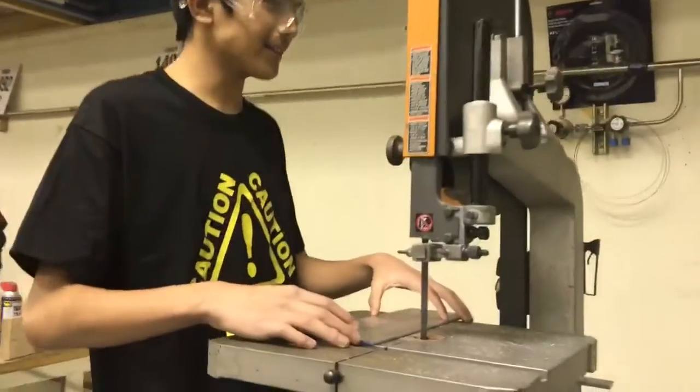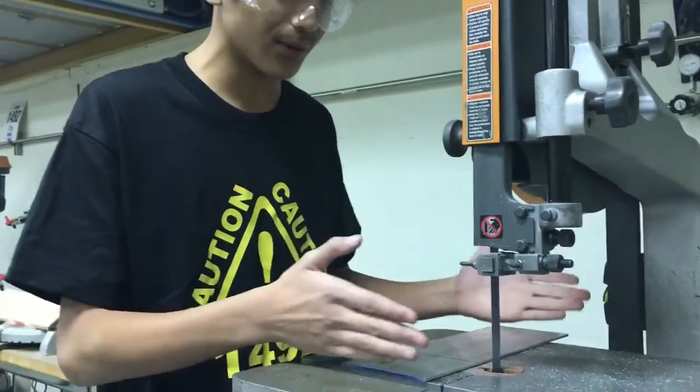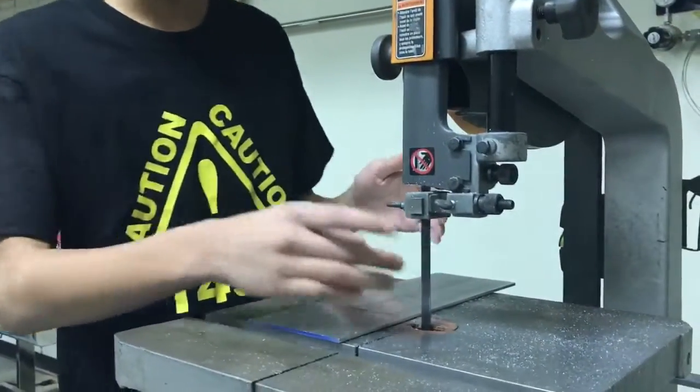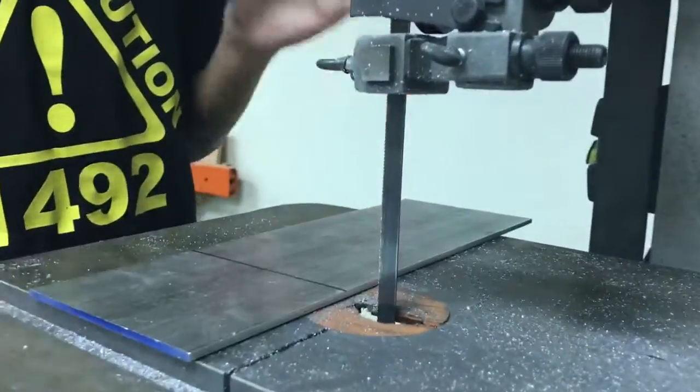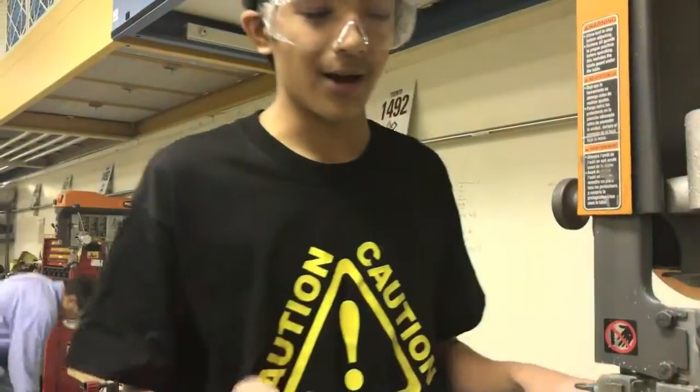Alright, now let's get to actually using the tool. To safely use the tool, you want to keep your hands at least 3 inches away from the area you'll be cutting in. You want to check the blade tension and traction before starting, and never cut stock that is not flat on the bottom without a jig.